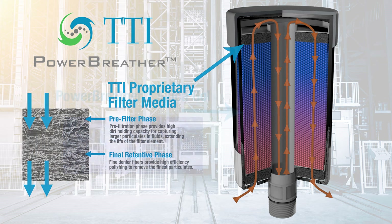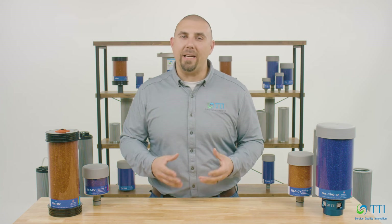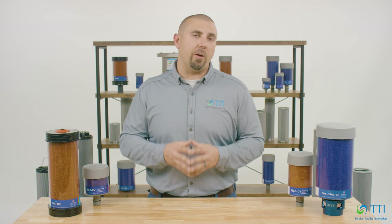Finally, the outside air passes through our proprietary, German-manufactured, dual-phase microglass media, also used on the top of the breather for exiting air leaving the reservoir, offering multi-layer filtration with a 1 micron absolute rating to protect your system. As the machine exhales, air travels through the desiccant breather in reverse, or may purge directly to atmosphere depending on the breather's design.